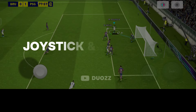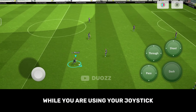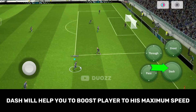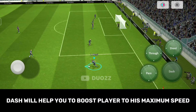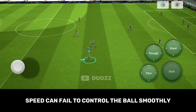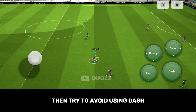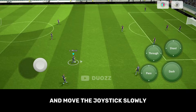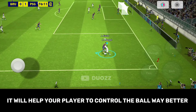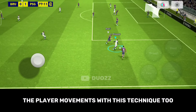Here is your first technique: Joystick and Action Mix. Mostly while you are using your joystick to run with the player, you use the dash button. Dash will help you boost the player to his maximum speed. But remember, speed can fail to control the ball smoothly. So when you are specifically controlling one player, try to avoid using dash and move the joystick slowly. It will help your player to control the ball way better, and you will be able to understand the player movements with this technique too.